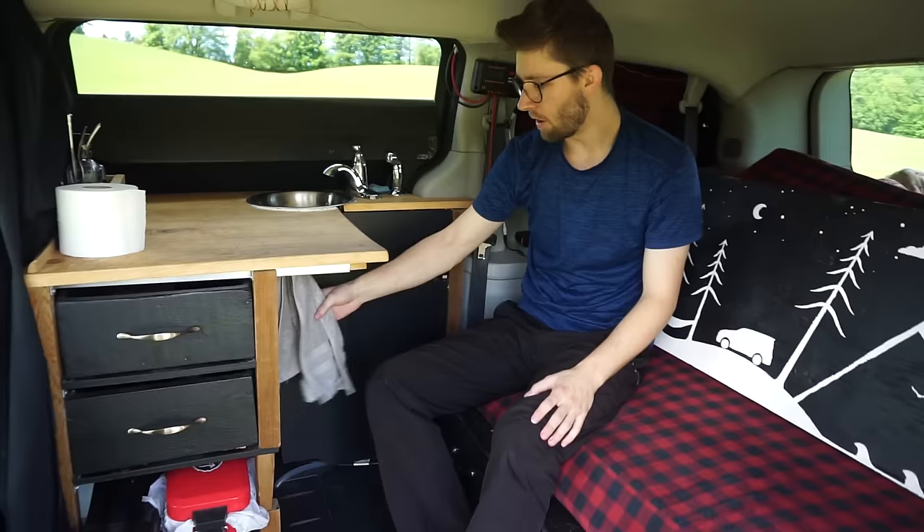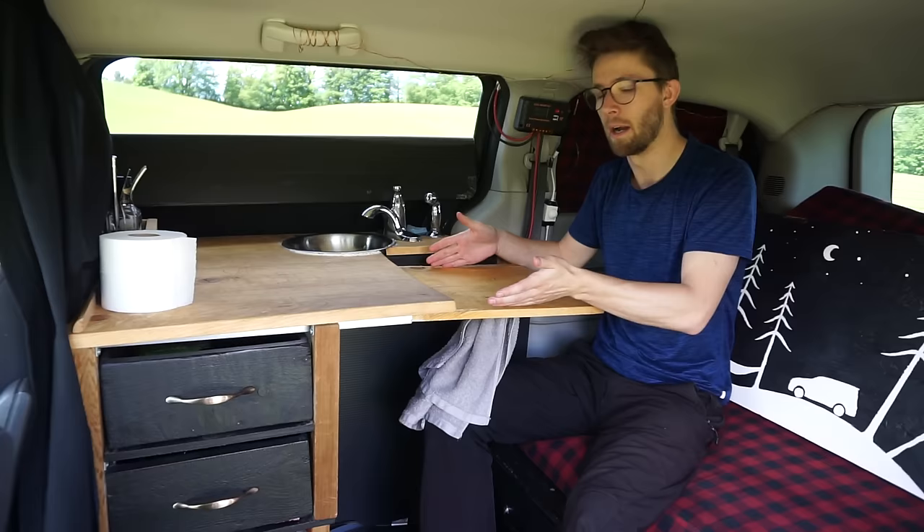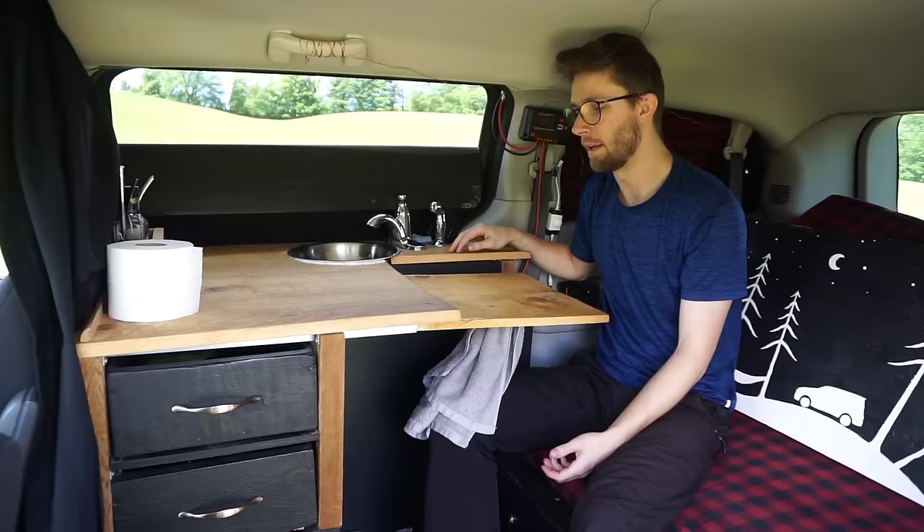Next, I have just a hand towel hanging here — I use it for drying my hands, dishes, and that kind of stuff. And this is actually a piece of wood that slides out for extra counter space, or it also doubles as a desk. I'll put my laptop here, my mouse here, and this is where I edit most of my traveling videos.